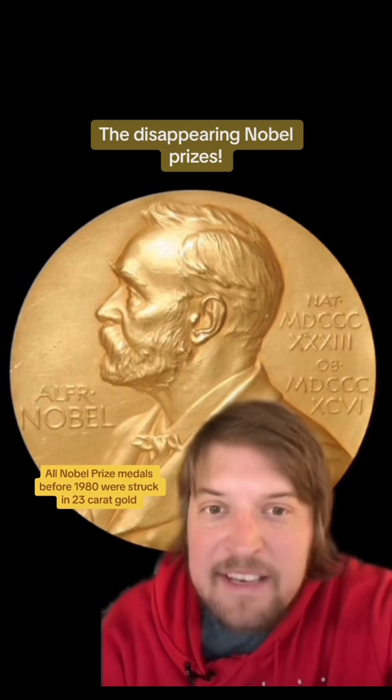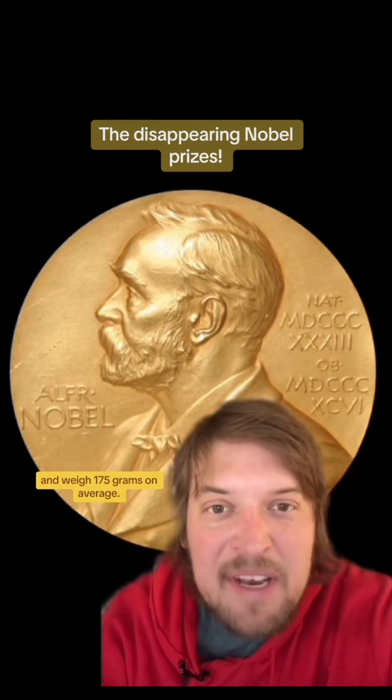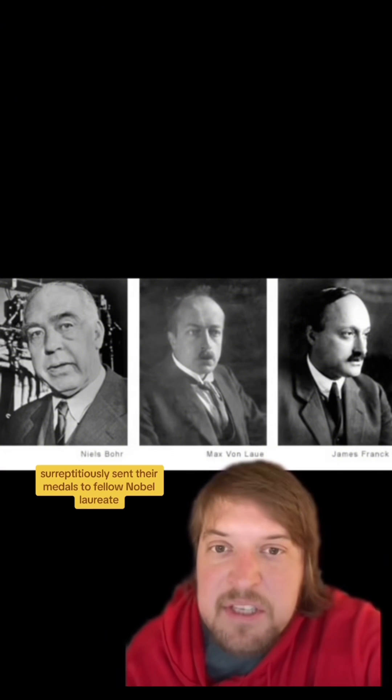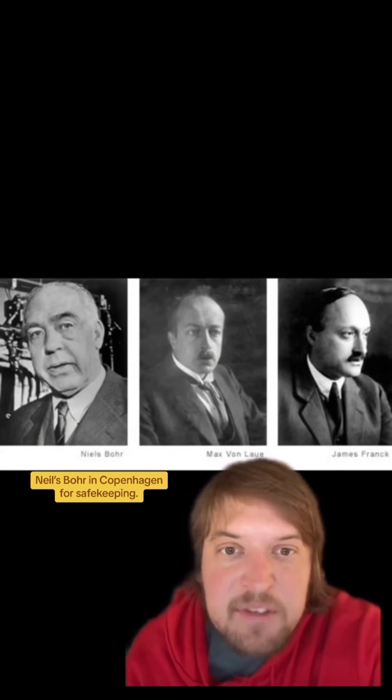All Nobel Prize medals before 1980 were struck in 23 karat gold and weigh 175 grams on average — that's a hell of a lot of gold. So when the Nazis were taking over Germany, two German Nobel laureates, Max von Laue and James Franck, surreptitiously sent their medals to fellow Nobel laureate Niels Bohr in Copenhagen for safekeeping.